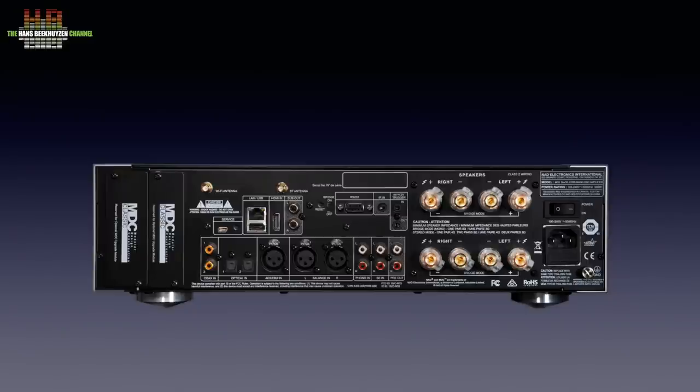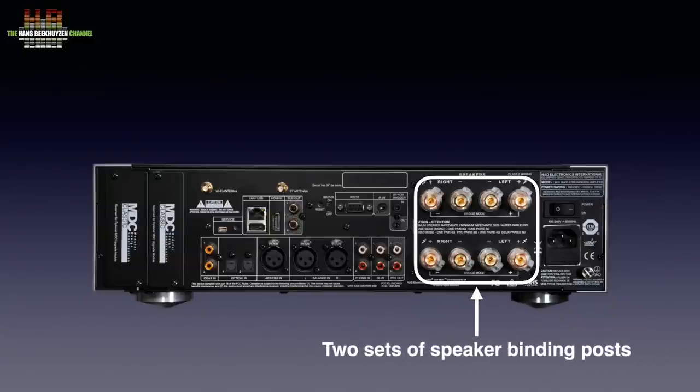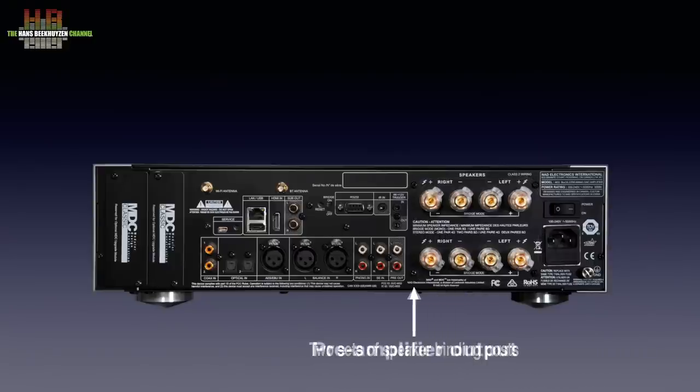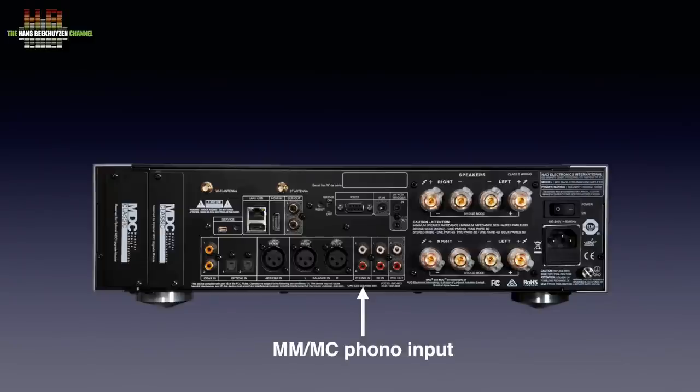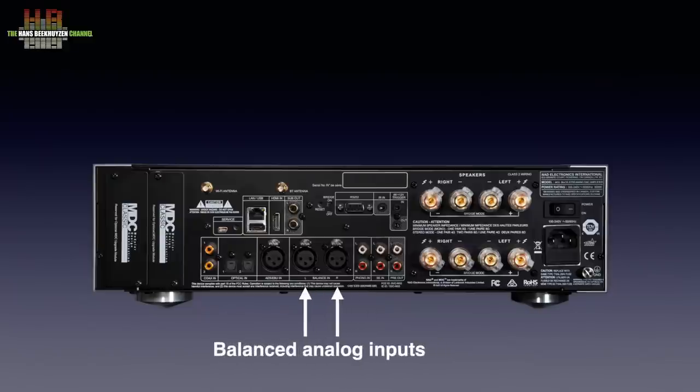The rear is a lot busier. On the right: the power switch, the IEC main socket with integrated fuse and two sets of loudspeaker binding posts. These carry the same signal and are intended for bi-wiring, not to switch between two sets of loudspeakers. Then we find a pre-amplifier output, one single-ended analog line input — normally called AUX — one phono input that accepts both moving magnet and moving coil signals, and a set of balanced line level inputs.